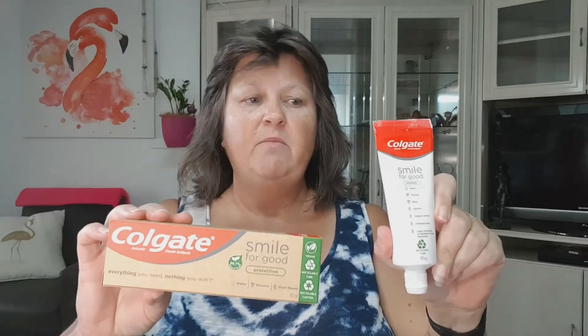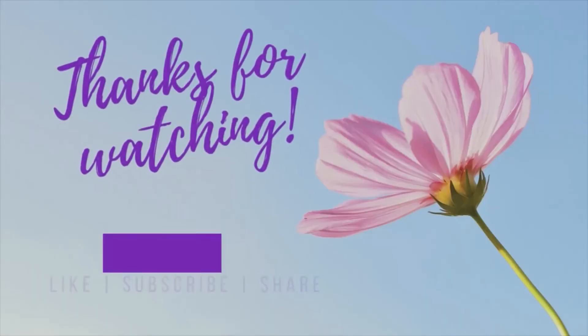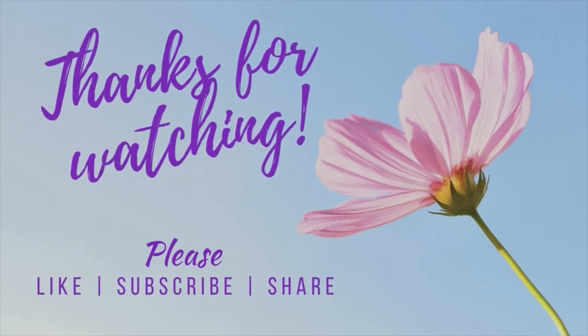So there you have it — my latest product that's going to save the planet one product at a time. Smile for Good toothpaste: recyclable tube, recyclable box, tastes good, vegan friendly, no sugar, nothing bad. That's what it says, so there we go. Hope you learned something new — give it a try, I liked it. See you next time! If you enjoyed this video, remember to like, subscribe, and share it with your friends.